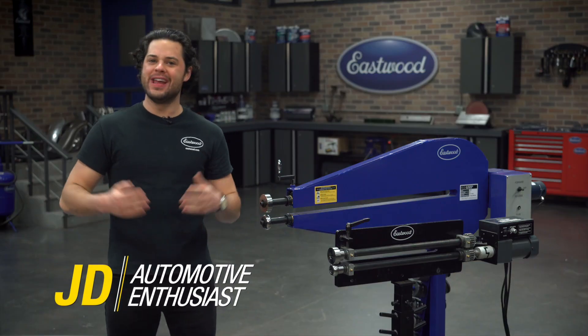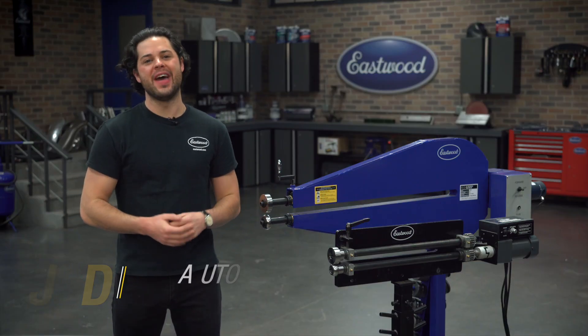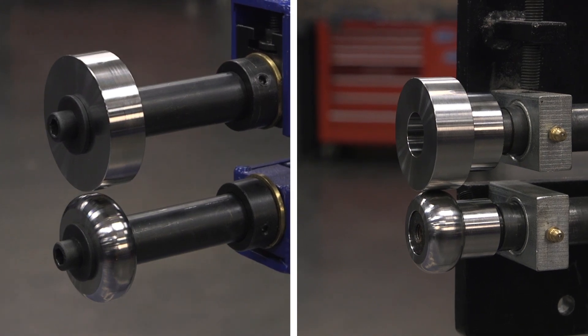Hey guys, it's JD from Eastwood, and in this video we're going to be taking a closer look at the Eastwood Bead Roller Stretching Die sets.